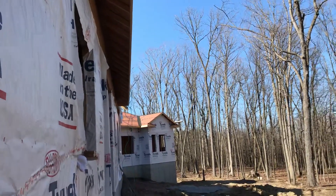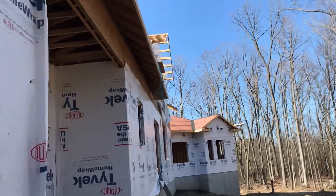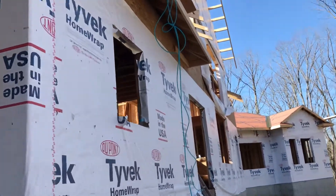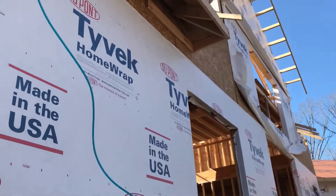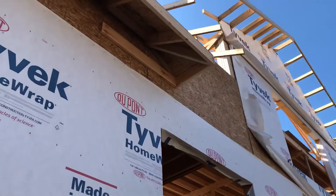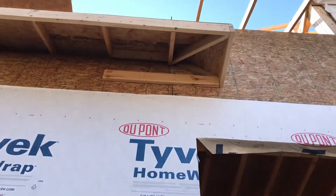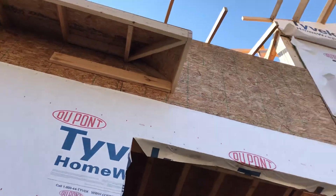We came across a funky situation with a queen return we had to do. I'm not sure how it's going to look when all the ones above are done, but I did this one today. It's like a half queen return because it doesn't turn an outside corner — it just stays on a straight wall. I didn't want to run a straight box because it wouldn't match the rest of the queen returns, so we just took half the measurement of what sticks out.